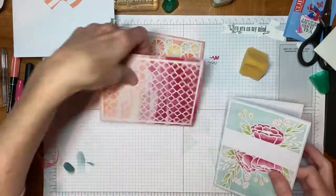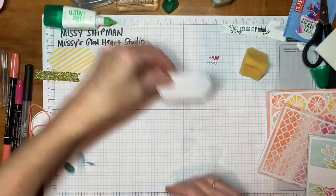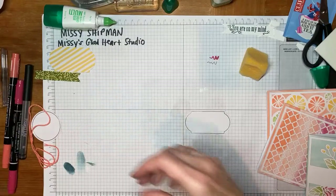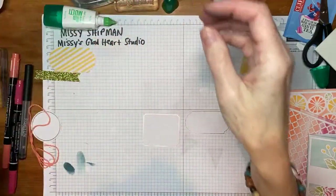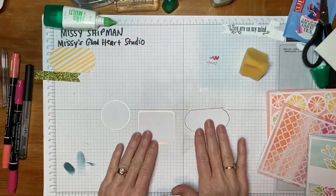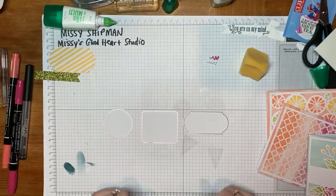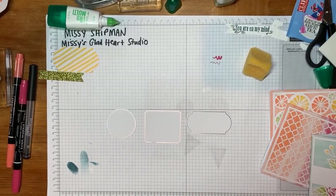Whatever card you have, you have a label in the kit. I'm going to pull those out. I have three now that I'm going to play with. I'm going to pull out the Stamparatus again, and we're going to stamp the words 'Thinking of You.' I'm going to find my sample so I can show you more easily.